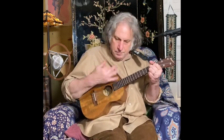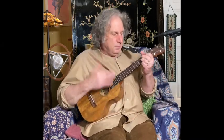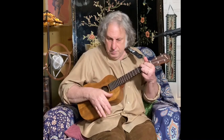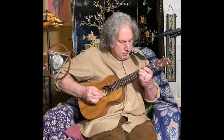C, G7, C7, G7, C7, G7, G7 — just with a few chords like that you can get a really nice blues going.